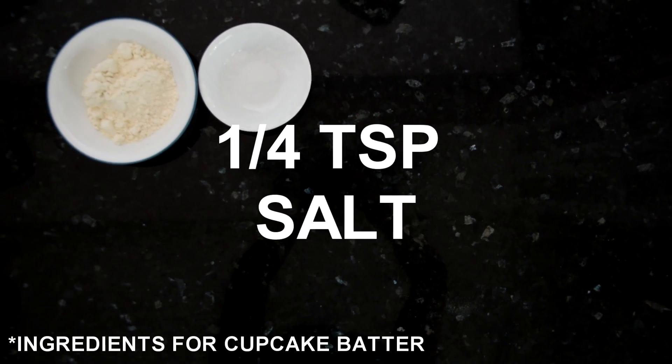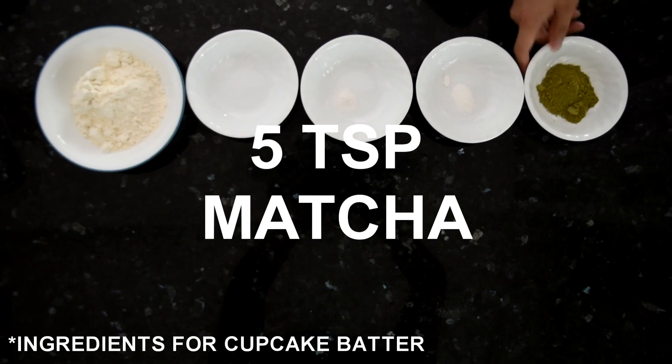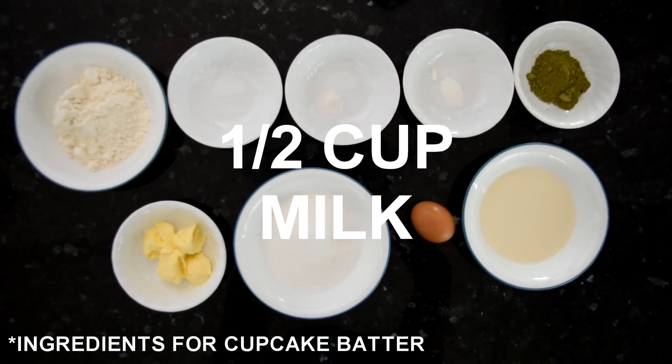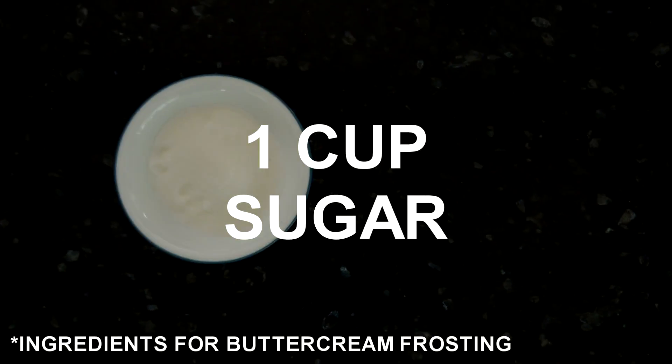For the ingredients we're going to need — alright, so to start off we're going to sift through all the ingredients together to make one nice powder.